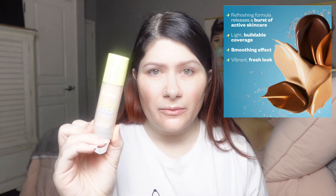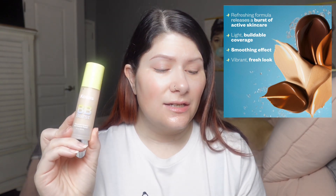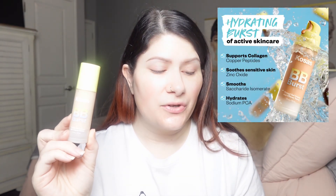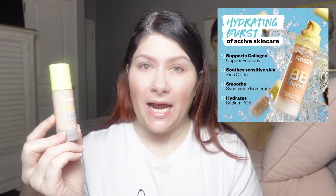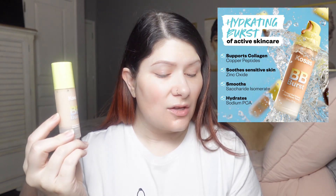Let me tell you a little bit about this before we dive in. This is a clean tinted gel cream — a fresh take on a tinted moisturizer. It delivers a refreshing burst of active skincare, light buildable coverage, and a smooth hydrated natural finish. It has copper peptides to support collagen and visibly plump and firm the skin, saccharide isomerate and sodium PCA to smooth, hydrate, and support the skin barrier, and zinc to soothe sensitive skin and redness.